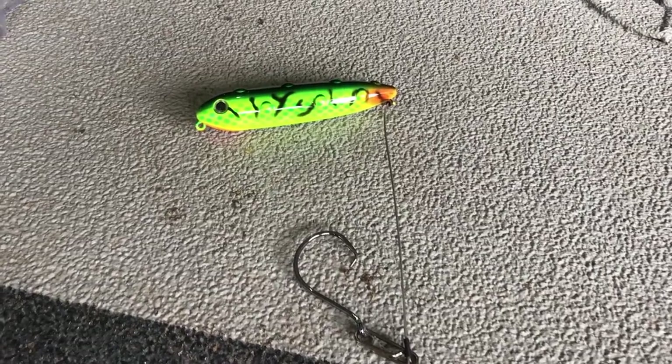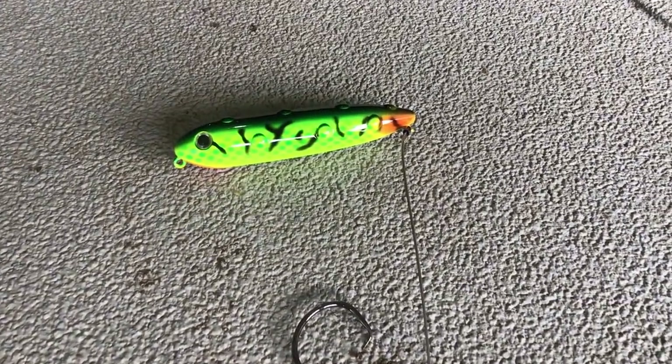What's up everybody? Chad Ferguson here, Catfish Edge. Today I'm going to cover everything you need to know to rig and fish the Whisker Seeker Tackle Baby Chub. We've been absolutely slaying the catfish here recently with this setup. So let's get started.